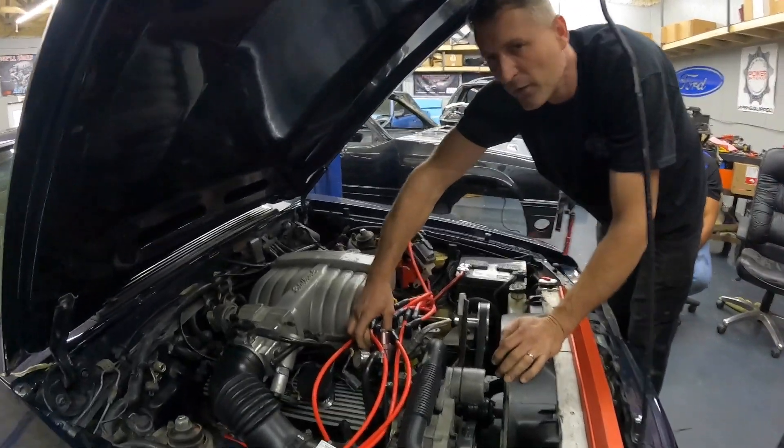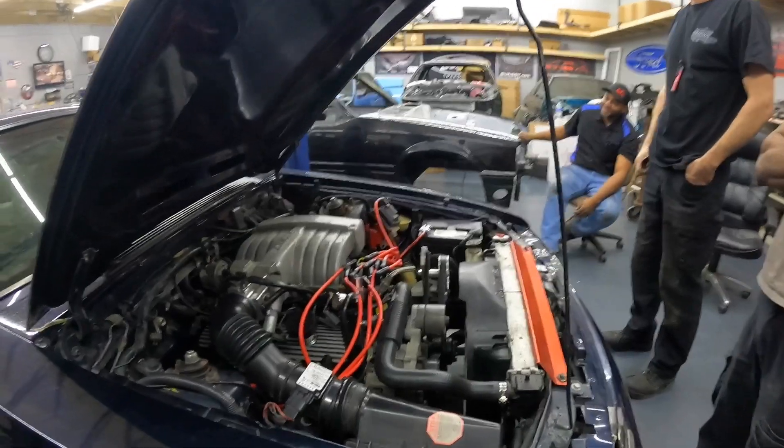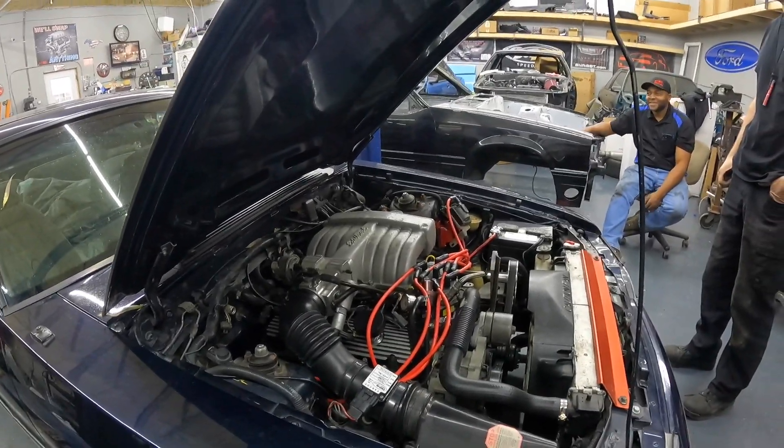Cool, cool, cool — we got it cranking! Everybody stand back. First gear.